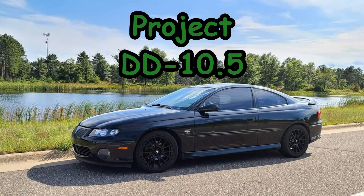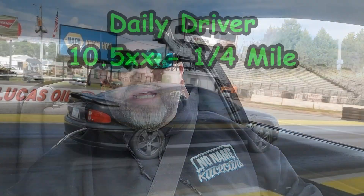I want it to be a quality video. Right now I am just going for a quick cruise in Project DD105, which is my personal GTO. DD105 stands for Daily Driver 1050s — we are going to take this 2004 GTO and make it a 100% daily driver with the ability to run 10.50s.